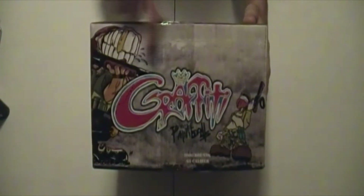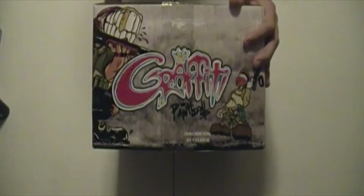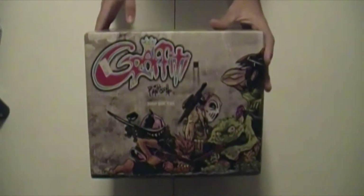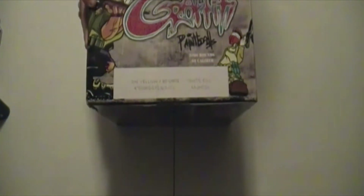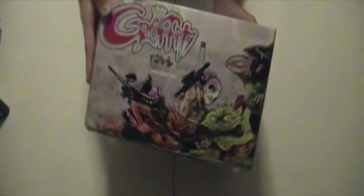The graffiti name is written in a graffiti-style font — it says 'Graffiti Paintballs, 2,000 rounds, 68 caliber.' The box itself is the standard Vulcan square box. The graphics on the sides give us all the information on the fill — it looks like a yellow and brown shell with white fill, which is kind of an interesting color. The top of the box gives their Facebook URL and Vulcan's corporation symbol.